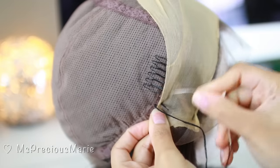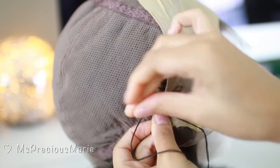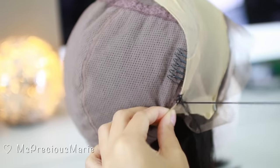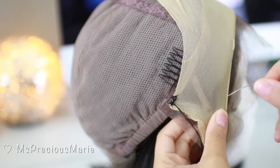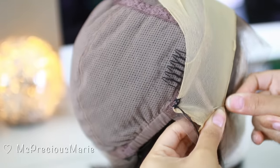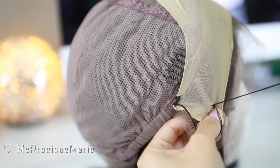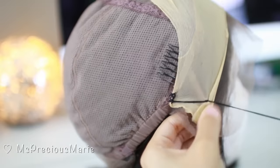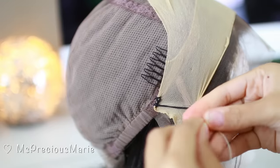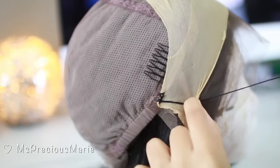I'm going to sew that cap right on that edge — not on the lace, but right there on that edge where that comb is. The reason why I'm applying this over top of the lace is because this is going to hide those grids and act as a scalp under the wig. I'm also sewing it right on that little tab underneath the wig cap, but I'm not sewing on the lace at all. I'm doing one or two stitches and then cutting it off and moving on.